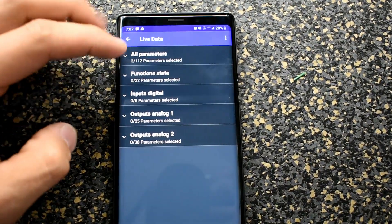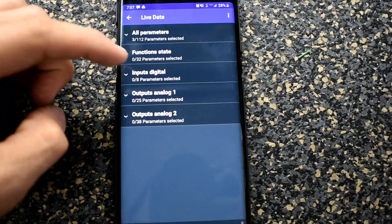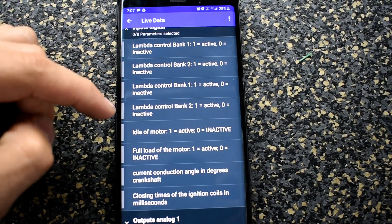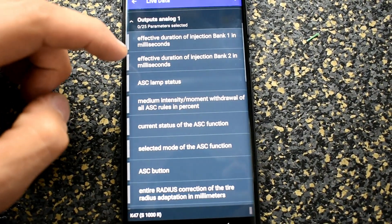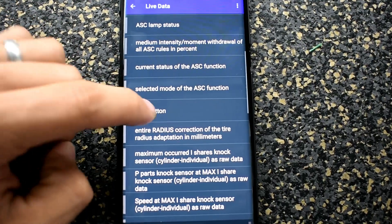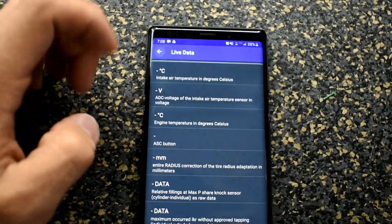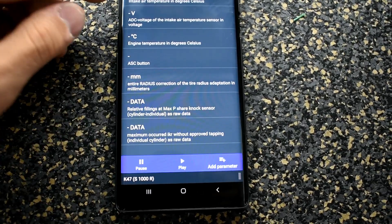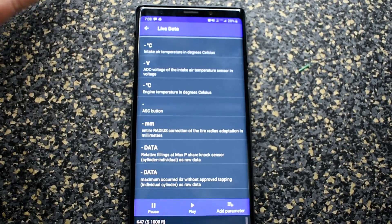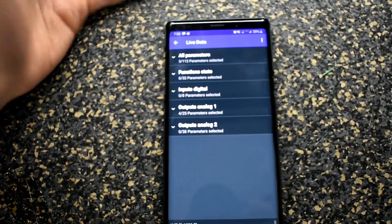The parameters are separated into categories — there's function states with its own sensors, inputs like oxygen sensors, idle of the motor, full load of the motor, crankshaft degrees, and outputs like your ASC lamp which is the button that shows up on the corner when it's active. All you do is click on it to toggle it. Once you add parameters and go back to live data, they show down at the bottom. Mine won't show values until the bike is started, but once running it'll show all the live time data.